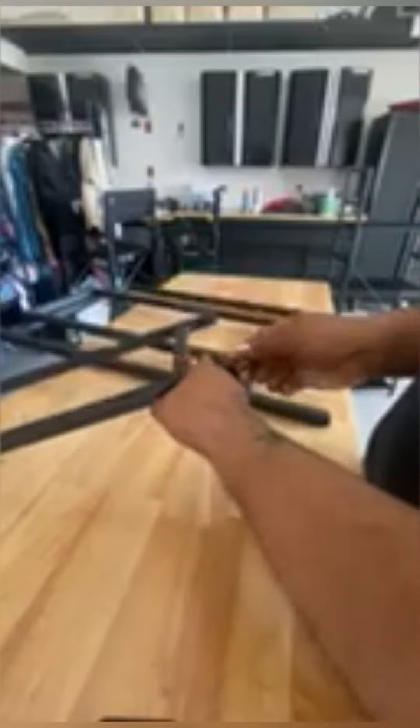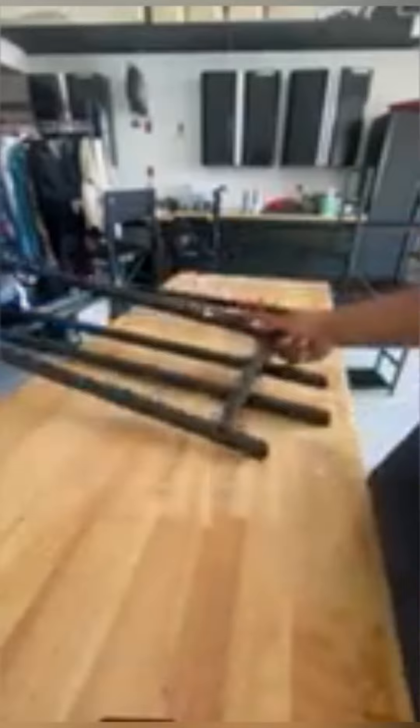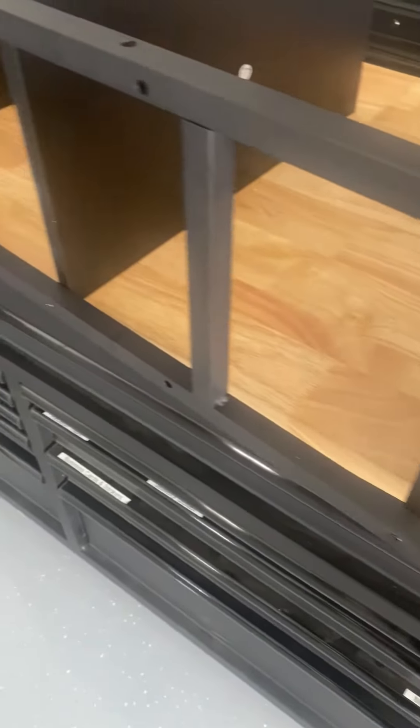It makes it really easy to put together in a pretty quick amount of time, even though there are a couple different parts and pieces that go to it. As you can see, it does make it quite easy.